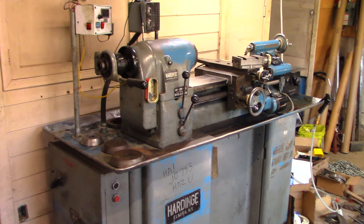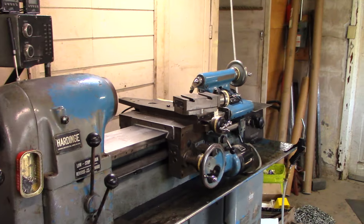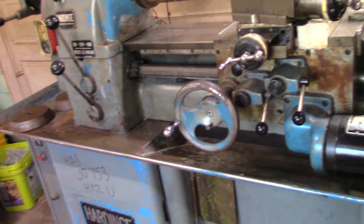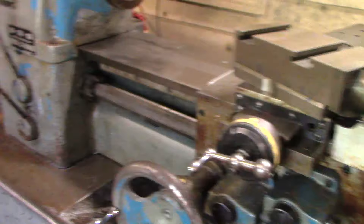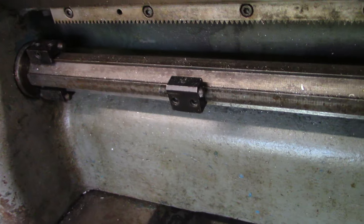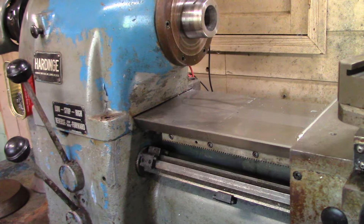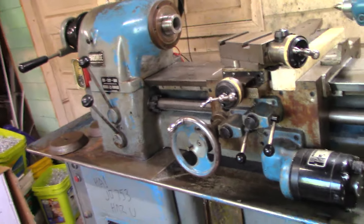This is a 1968 Hardinge TFB tool room lathe. TFB stands for turn, face, bore, because it's not set up for threading. Instead it has this preset bar where you can set these little blocks to have your carriage stop at various locations — there are four of those — so if you've got to make a bunch of parts it speeds up the process a little bit.